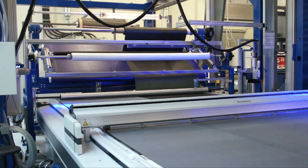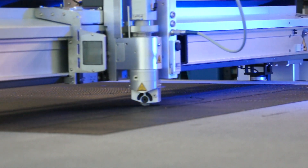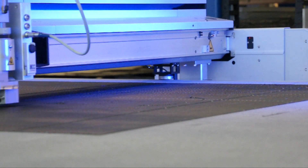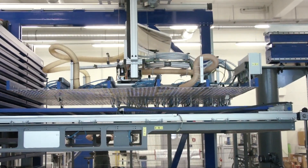Automatic cutting of dry fibers and fabric is state-of-the-art technology. It cuts fast and provides tight tolerance. The cutouts can be stored in intermediate storage automatically before transfer to the layup table.